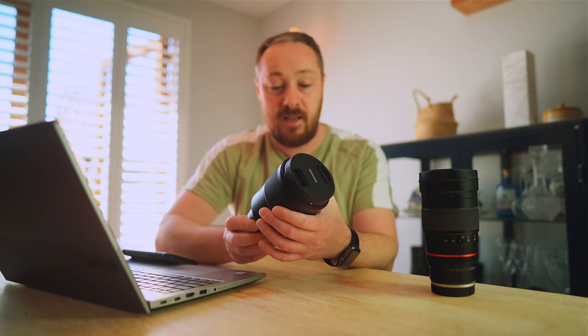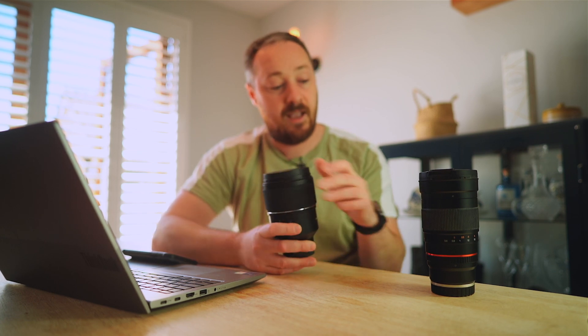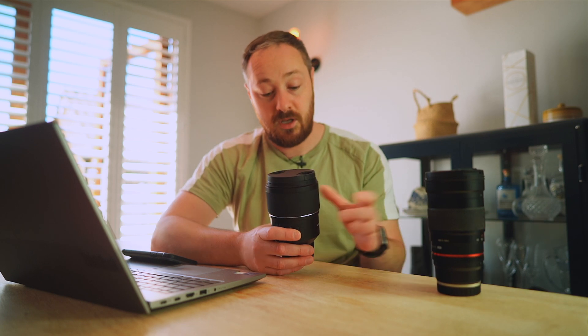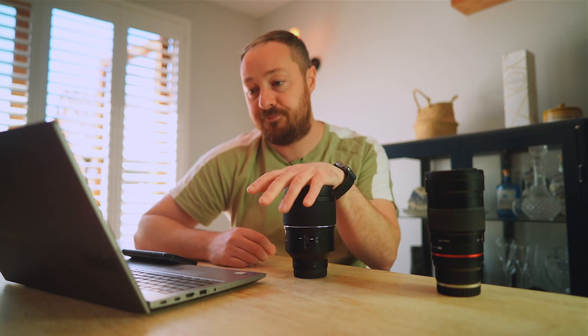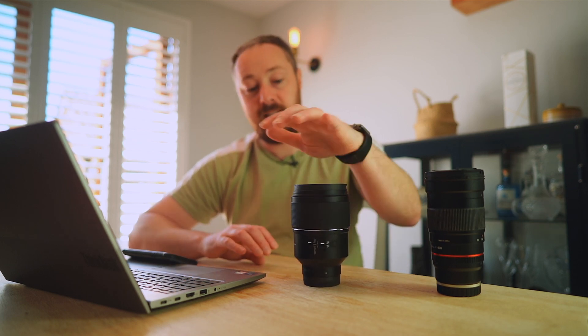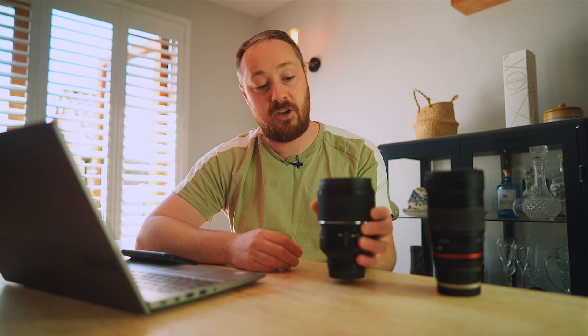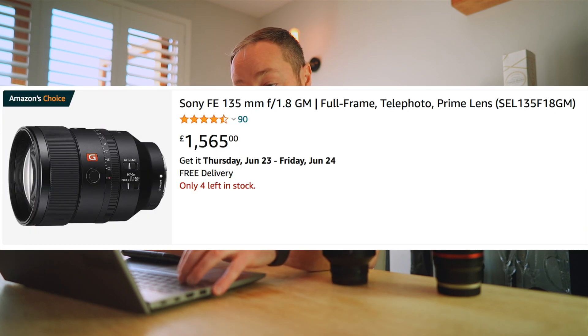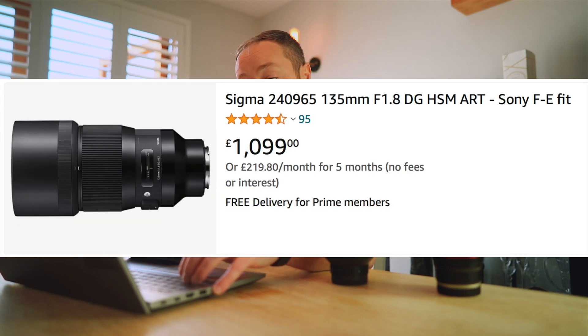The focusing ring is smooth and reasonably accurate. I actually find it easier focusing on the old one as there's a longer throw, so you can fine tune it more. In terms of price, this is currently £850 in the UK, which is expensive for a Samyang lens, but for a 135 F1.8 the competition is the Sony G Master at £1,500 and the Sigma 135 F1.8 at £1,100, so it's considerably cheaper than the other two.